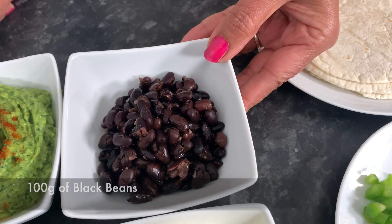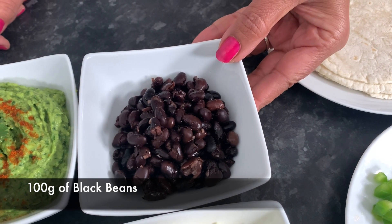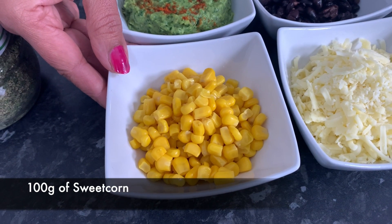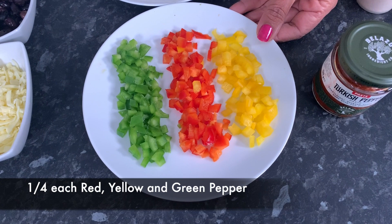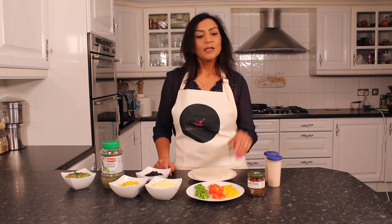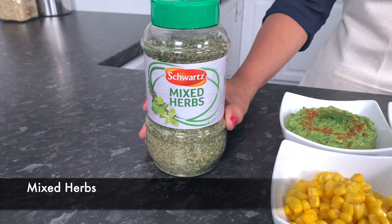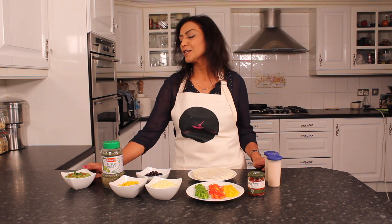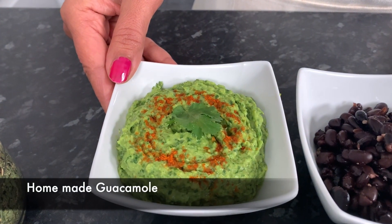100 grams of tinned black beans, 100 grams of tinned sweet corn, a quarter each of yellow, red, and green pepper, salt and pepper to taste, mixed herbs. And I will serve my delicious quesadillas with my homemade guacamole.